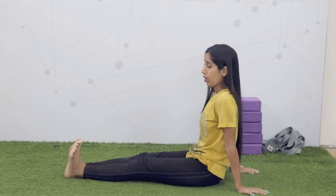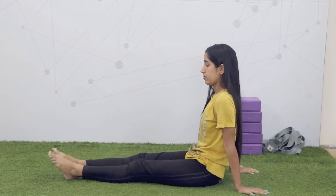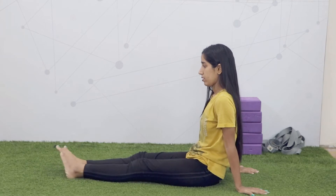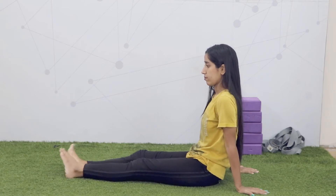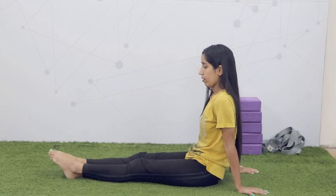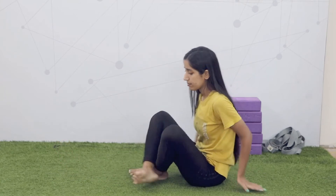When inward, rotate your ankles clockwise, then anticlockwise. Now, normal comeback to Sukhasana.